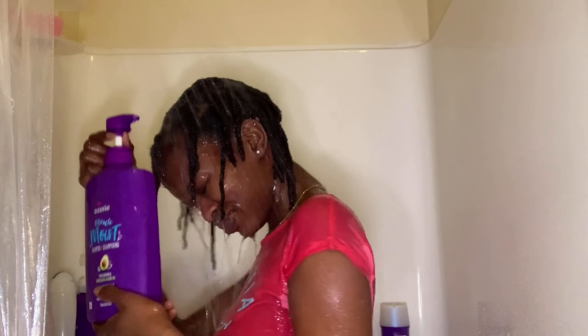Let's go to the shower! I'm just gonna wet my hair first of all, and then I'm gonna grab my Aussie shampoo and wash my hair.